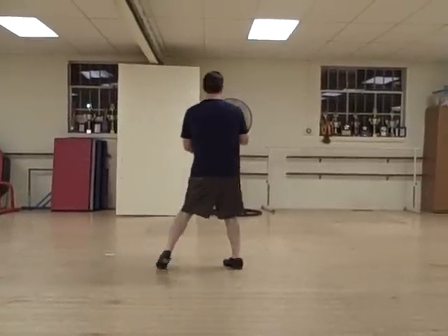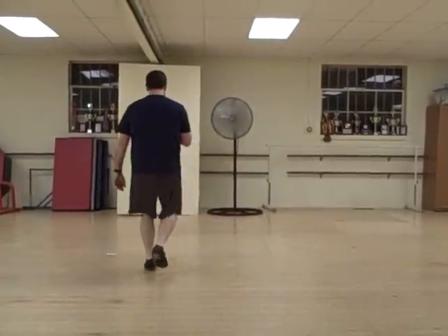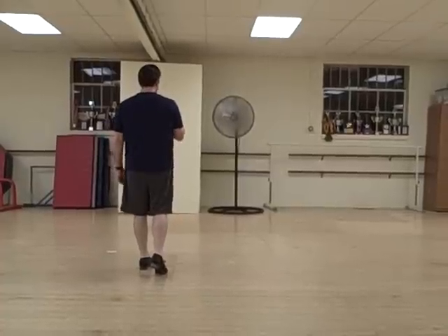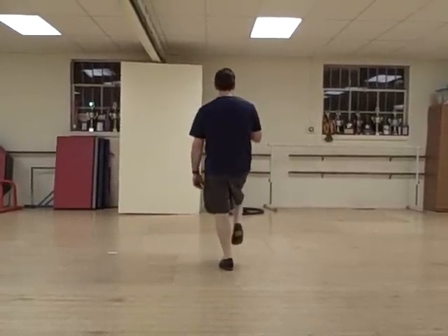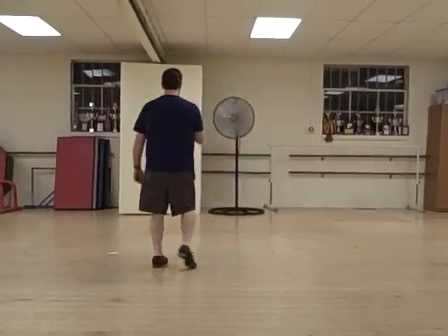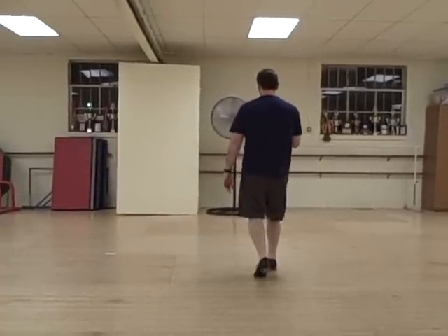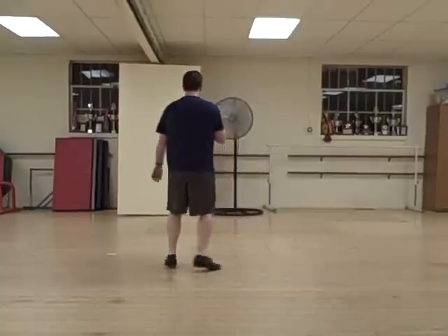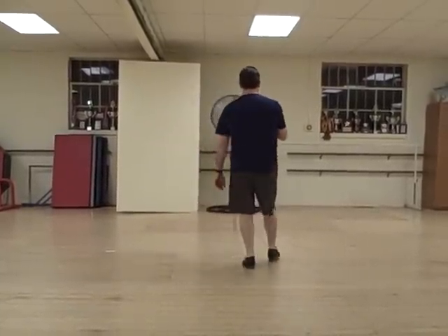So do a turkey to the left. Ready? And heel, slap, and step, and a basic. Do the exact same thing to the right. On your right foot, you're going to go heel, slap, and step, and a basic. Turkey on the right. Heel, slap, step. Double step, rock, step. Try it for the right again. Ready? And heel, slap, step, and a basic.